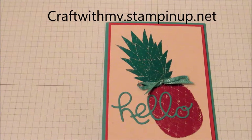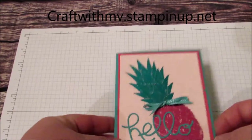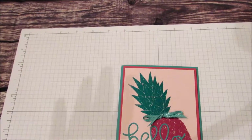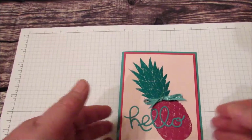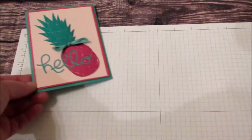Hi everyone, it's Michelle with Craft with MV. Today we'll be making this pineapple card and I'm using reactive foil. I've been wanting to try it and I actually had bought some, so I thought I'd try it on here. Let's get started with the card.